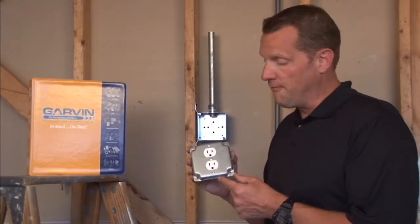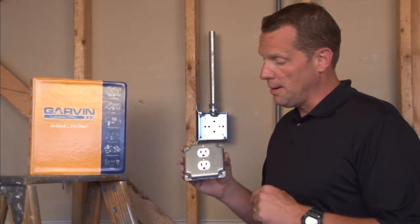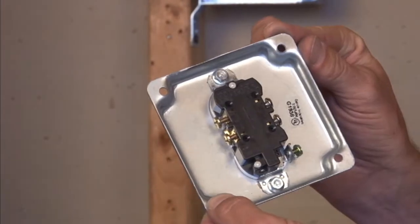Part number G1938 is a 4 inch square industrial cover with crushed corners for a decorative look, and it's made to accommodate duplex receptacles. As you can see, the receptacle fastens by screws on the front of the cover and fastens to the back of the cover.